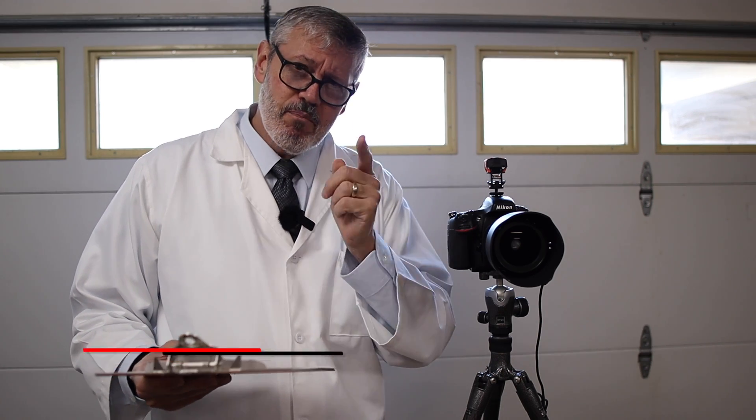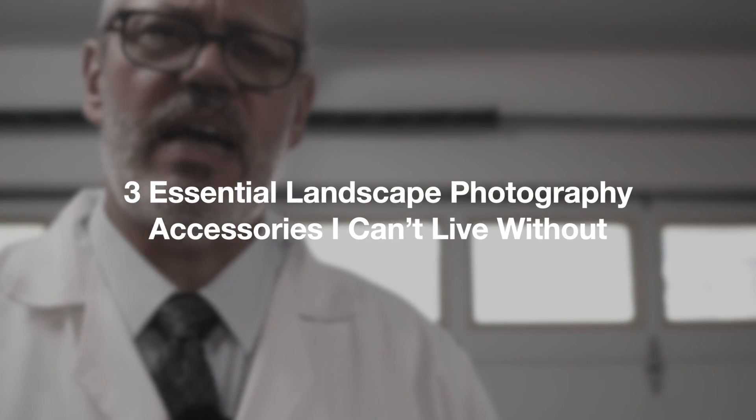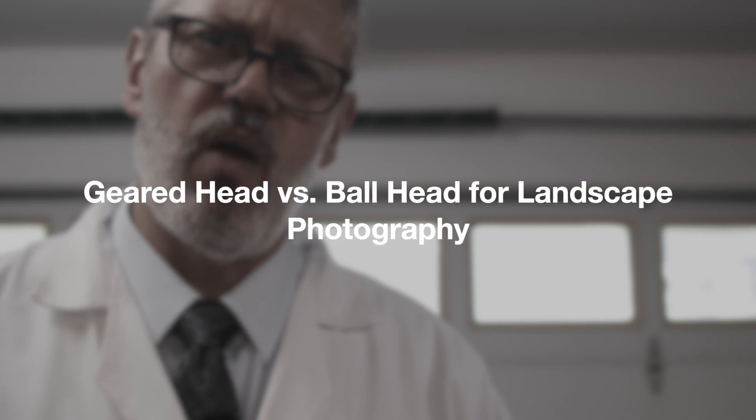I hope you found something useful in this video. I really hope you like the lab coat — this is for Peter Fritz, and I'll leave a link to his channel in the video description. If you enjoyed this video, you might enjoy my video on essential landscape photography accessories, and another one on gear heads versus ball heads. Don't forget to hit that like button if you liked this video, and consider subscribing to the channel. Hopefully I'll see you on the trail.